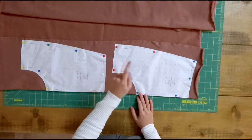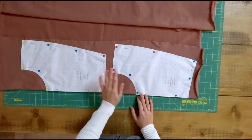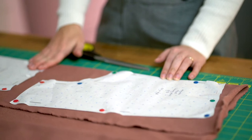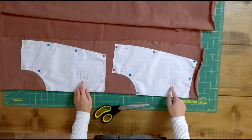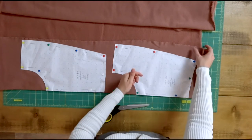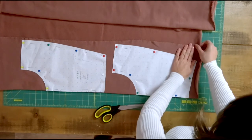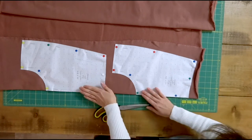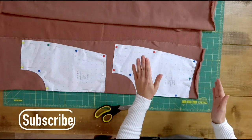Once you've done that, you cut out the pattern piece on paper, then place it on top of the fabric and cut it out. I'm all ready to start cutting — both the front and the back are cut on the fold, so I've folded my fabric on itself and placed the pattern pieces on the actual fold. When I cut it out and open it, the pattern piece will be doubled.